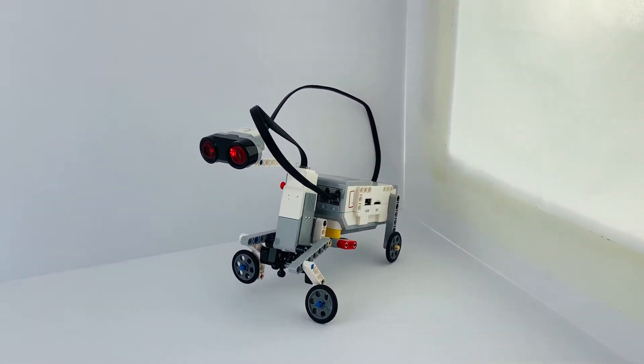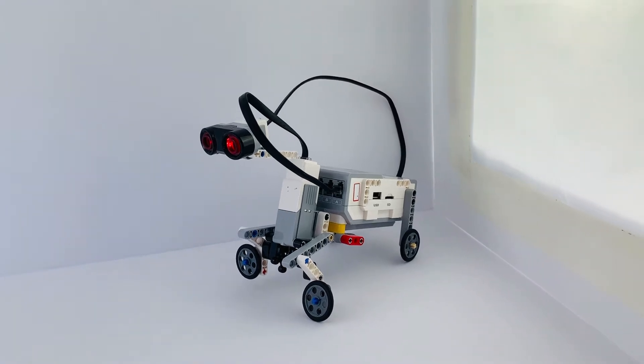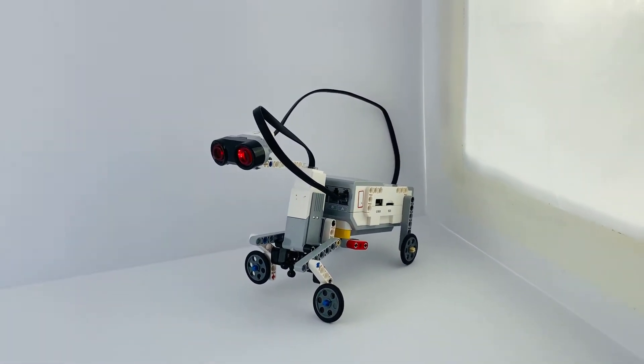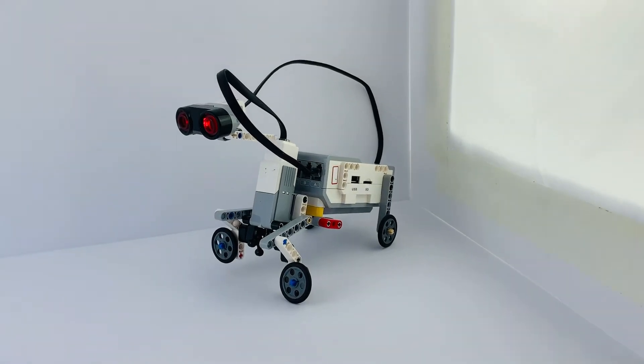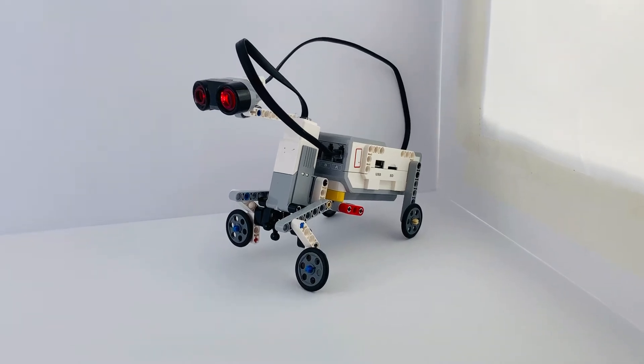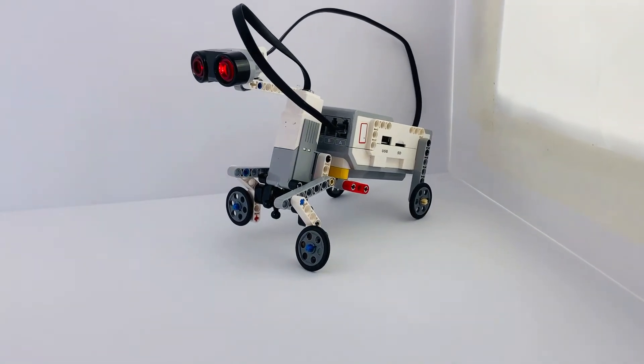There's not too many parts to this but I really like the movement. I'm going to flash the program now and I've just got a simple program running so I can film it here, so that when I bring my hand close enough — I think I have it less than 15 centimeters — it's going to move forward for a couple of seconds.